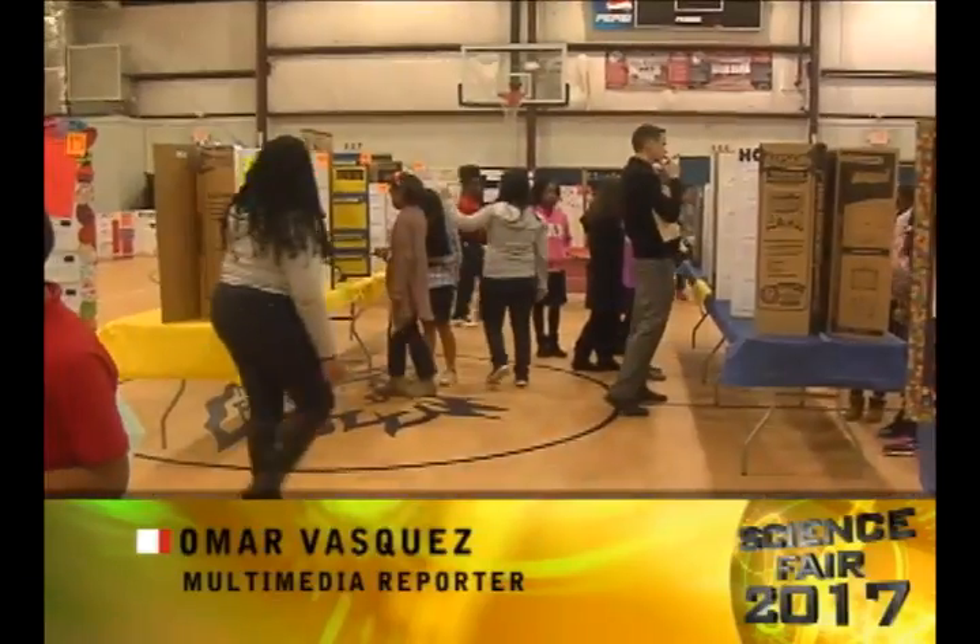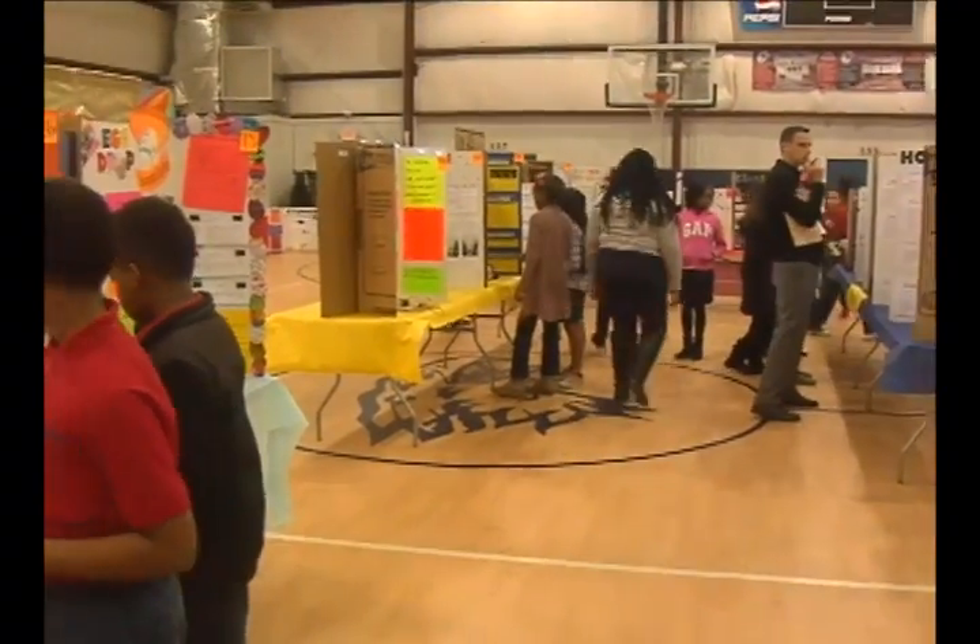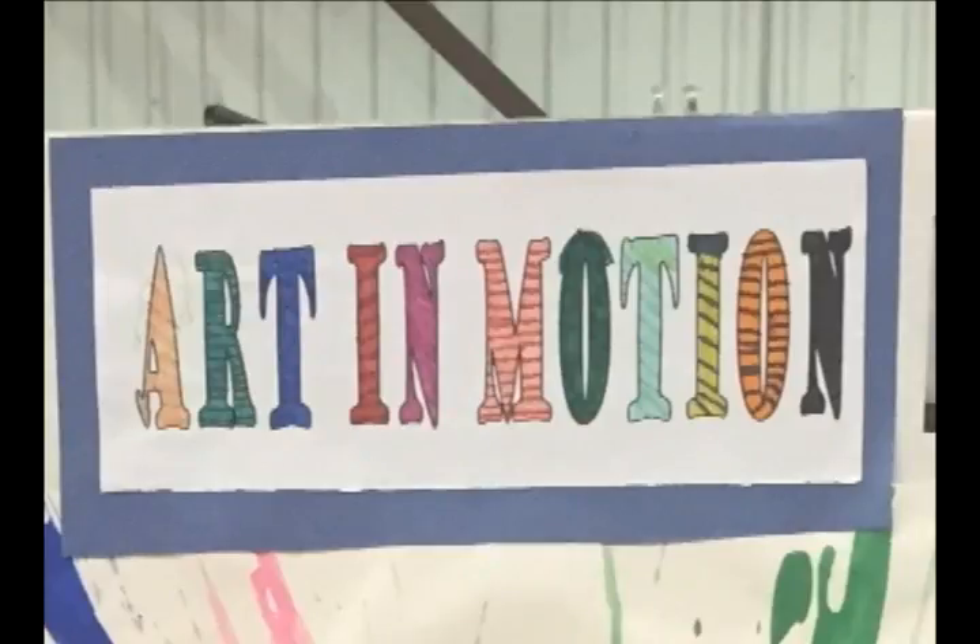Hi, my name is Omar Vasquez and we're here at the 2017 Sally B. Howard's annual science fair. Here we are looking at this project called Art in Motion by Deanna. Tell us a little bit about your project.